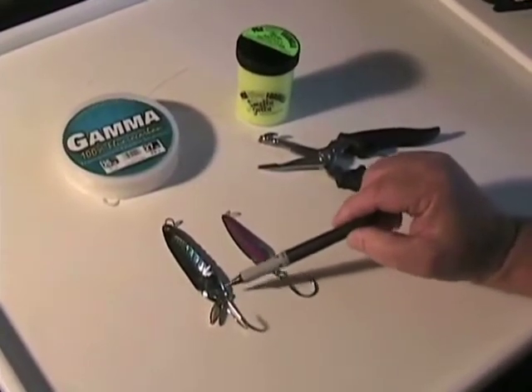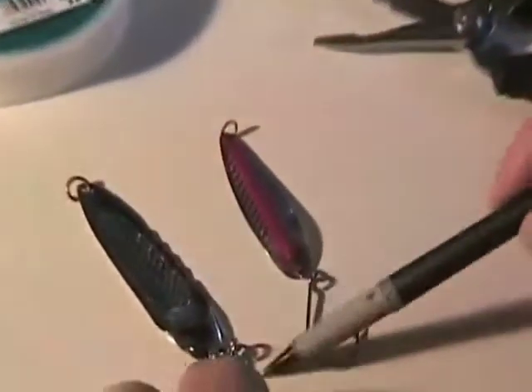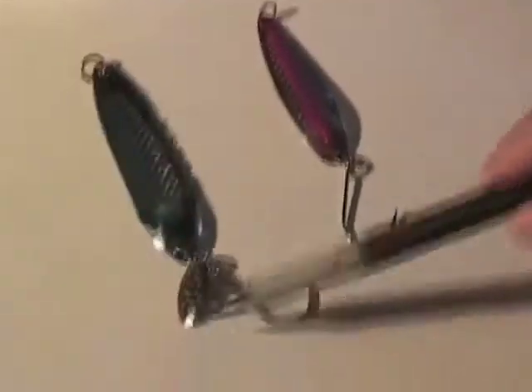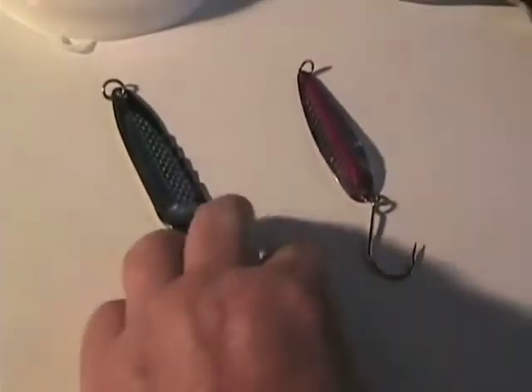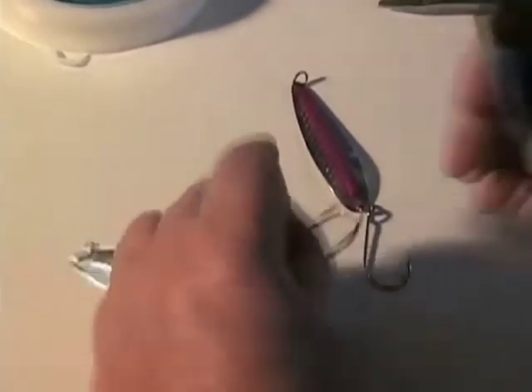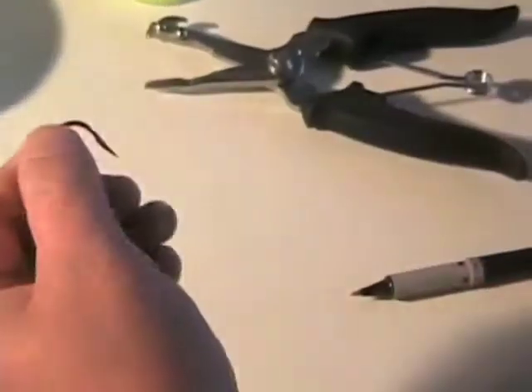On this spoon here, you've got a heavy ring down here, you've got a welded ring attached to the bottom of it with a little flasher. This part attaches to your main line. You've got your hook here. One of the first things we're going to do is de-barb this before we attach it — get the barb off.